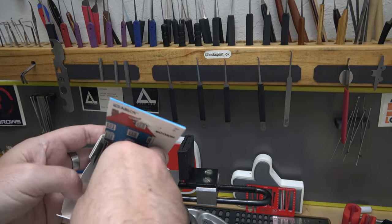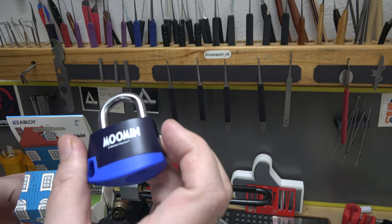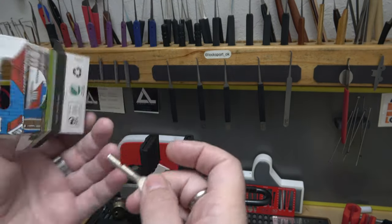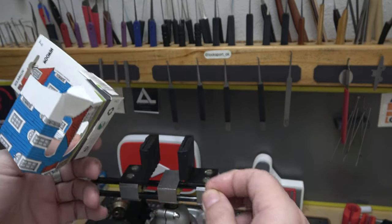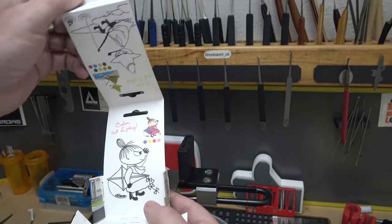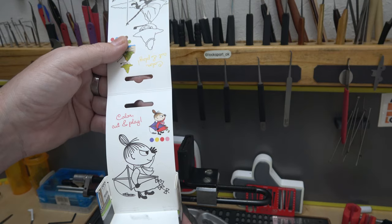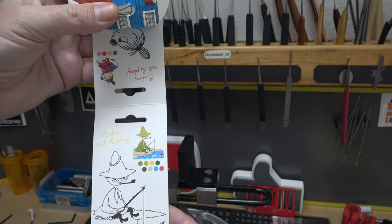There is the lock — there's your little character on the front of it, and on the back we got the movement. In the bottom here that's where the keys lie, and there they are — the Abloy keys. How cool is that! So that little coloring character is right inside here. Oh, there's actually a couple of them — you got one on this side here, 'color, cut and play,' something for kids I imagine. Pretty neat.